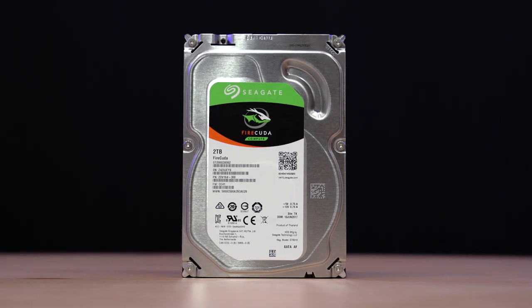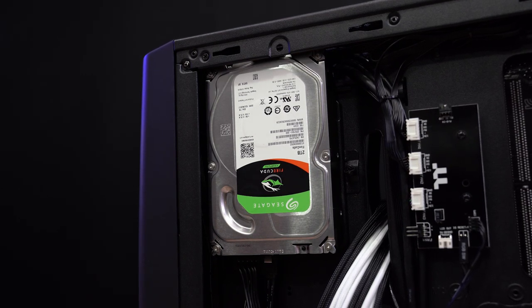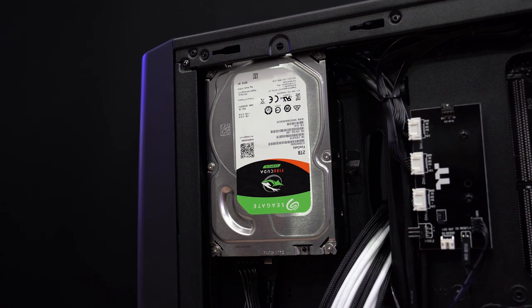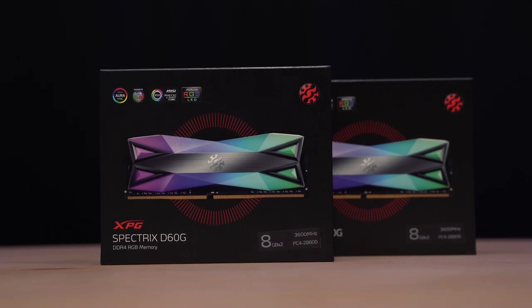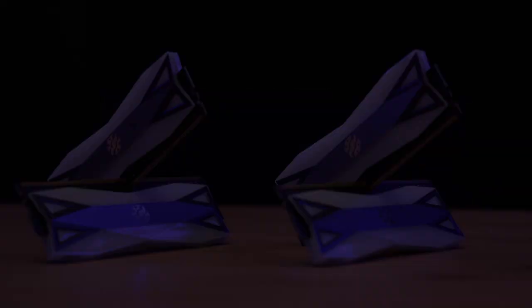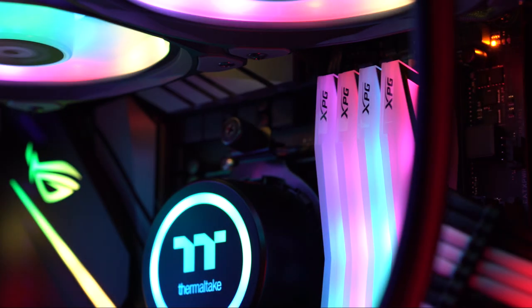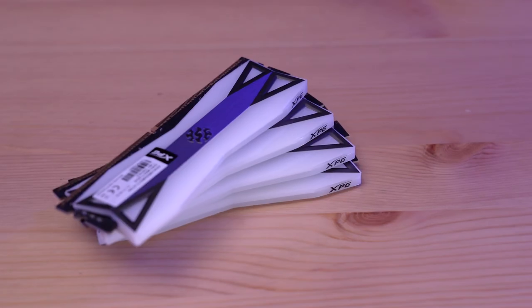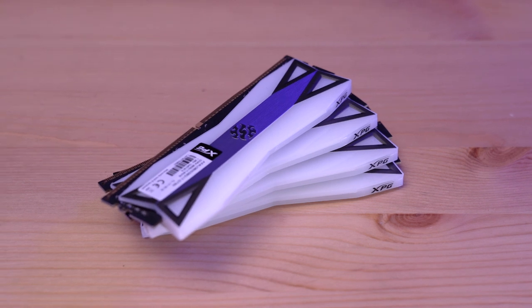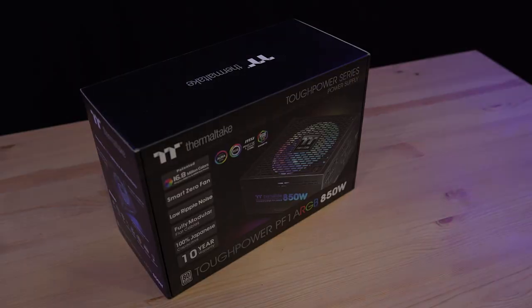And for our hard drive, we'll be using the 2TB Barracuda from Seagate. This is a 3.5-inch internal hard drive in a small and compact form factor that is basically known for its trusted reliability, which is perfect for storing all my miscellaneous files on, like documents, photos, and videos. Next, for our RAM, we have the Spectrix D60G DDR4 RGB memory from XPG. This RAM has a diamond-cut LED design with over 60% of the memory module covered with RGB lighting, which can be conveniently controlled using the XPG RGB Sync software or your motherboard's RGB software. The D60G has a frequency range of 3,000 to 4,133 MHz, and the one I got is rated for DDR4-3600.